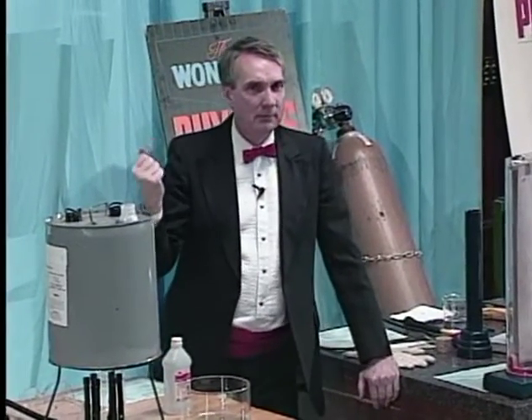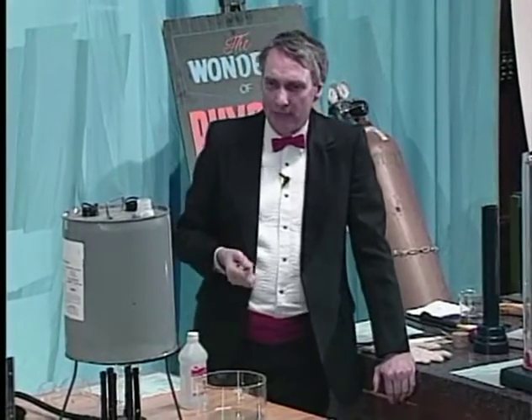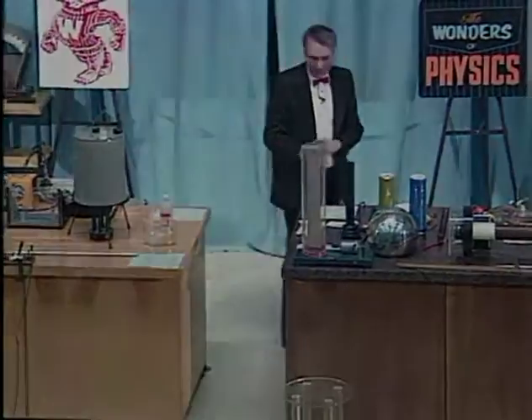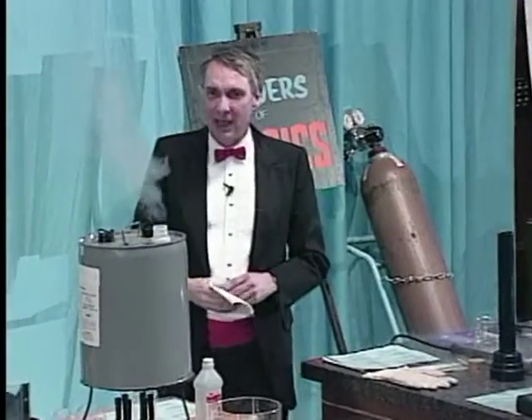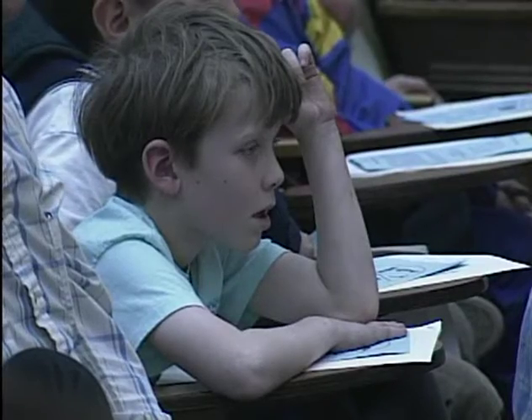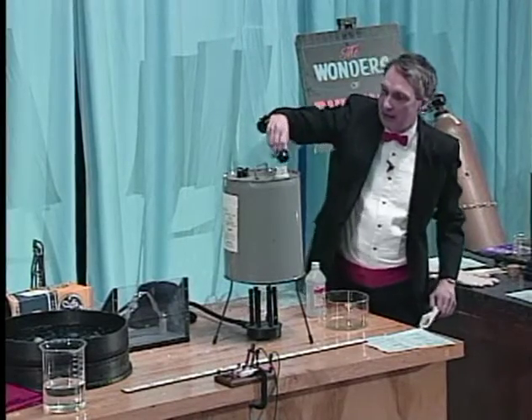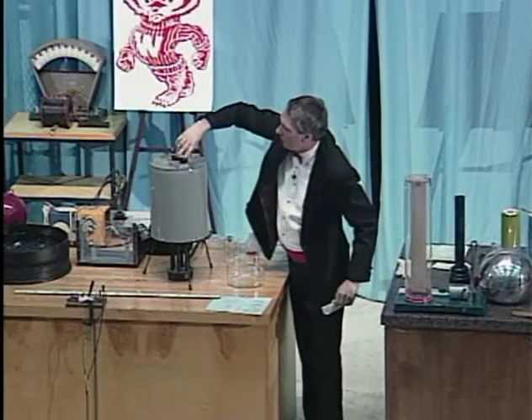Now, what do you think's going to happen? It'll boil — that's right. And that'll take a while, so I'm going to let that boil and then do something else and come back to it. Let's see how our little can is doing. At this point I can turn off the heat, take the stopper right here, screw it on, and I'll ask you what you think is going to happen.